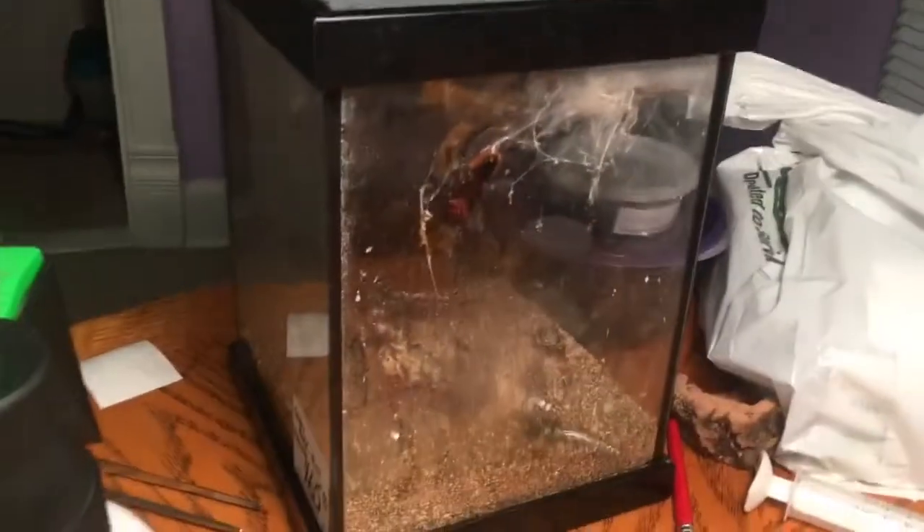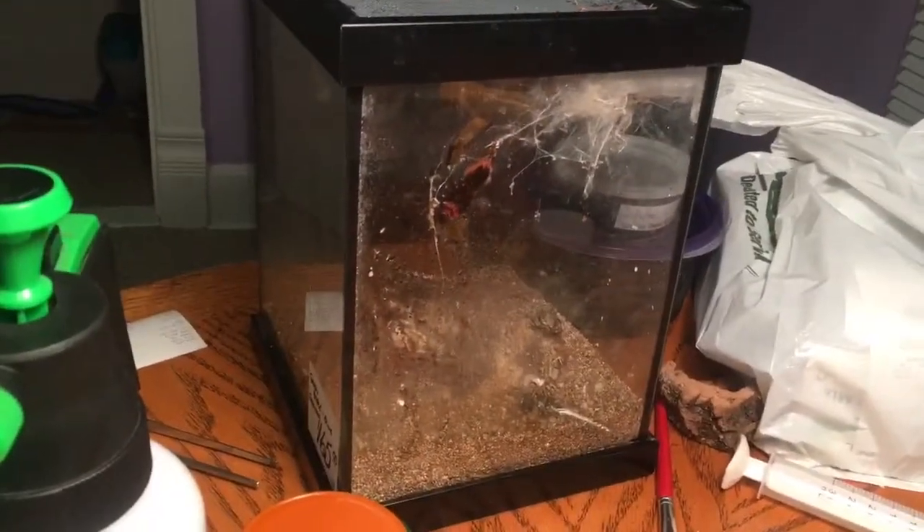Hi guys, so this is kind of a quick video - not going to be great quality - but I just want to show you something I thought was kind of interesting. So I bought what I hope to be a female green bottle blue from a local pet store. She's in this enclosure - don't mind the mess - with no substrate, a log hide, and no water dish. It's not great, I just haven't had a chance to rehouse her yet.